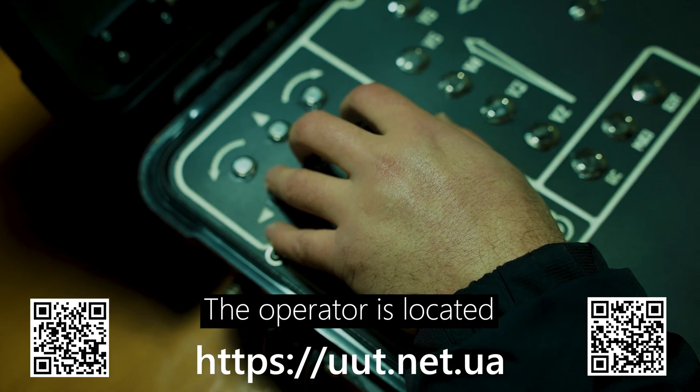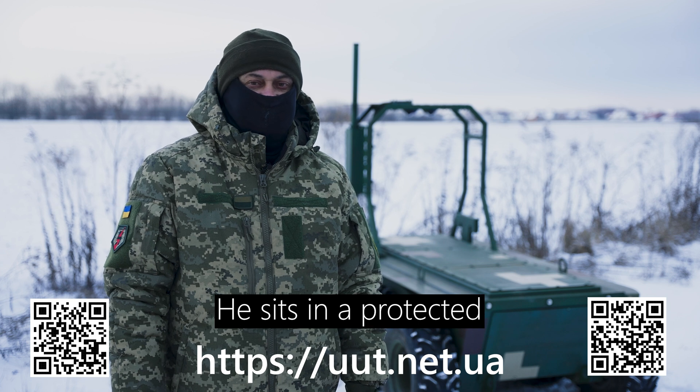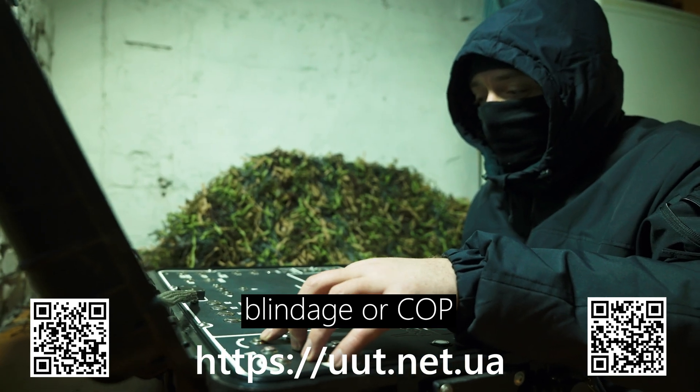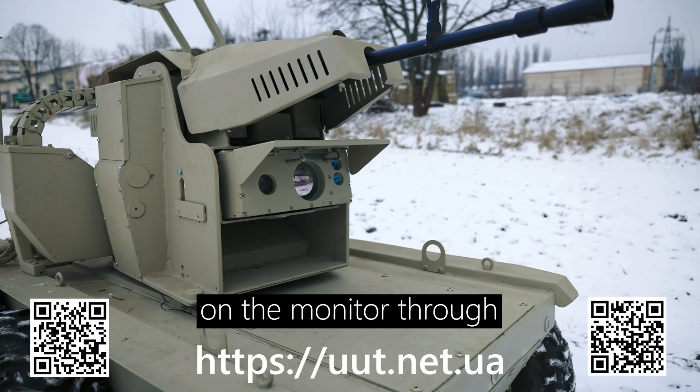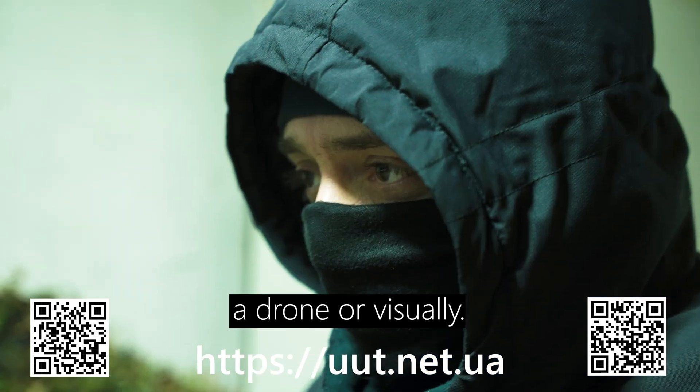The operator is located at a distance of about one to one and a half kilometers. He sits in a protected blindage, or COP, and watches the enemy on the monitor through the cameras located on the platform. He is not visible from a drone or visually.